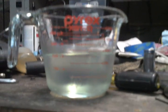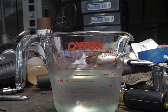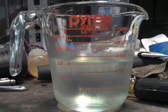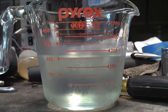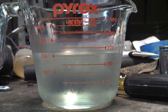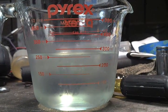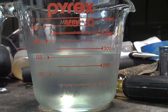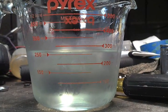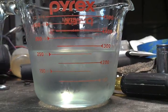Looks like we're between 250 and 300. Unfortunately this is the best measuring implement I have, so we'll say about 265 to 270. I like nice round numbers, so 270 it is.